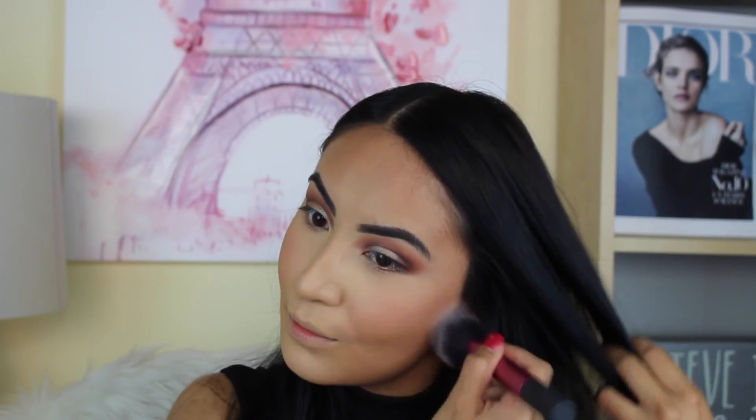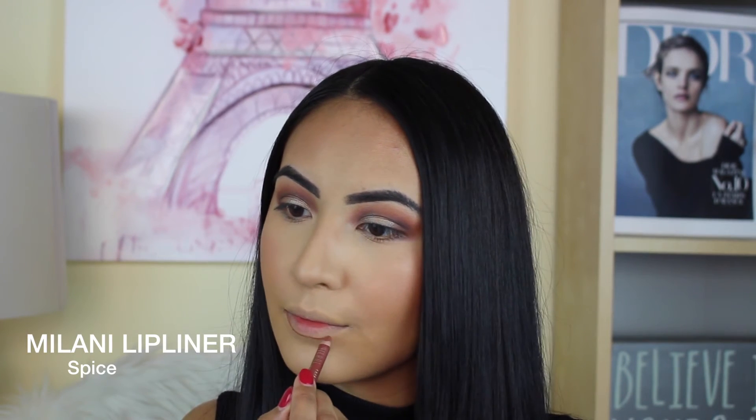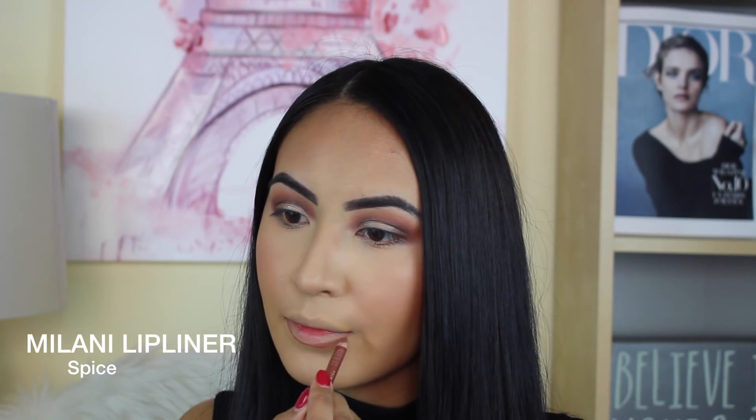I'm popping the blush right onto the apples of my cheeks and blending it upward. Every Instagram baddie has super matte skin, so that's why I'm using this — the color is pretty matte but it does have just a little bit of glitter that's not super noticeable. For lips I'm using the Milani lip liner in Spice and I'm overlining my lips to make them look bigger, because every Instagram baddie has fuller lips.